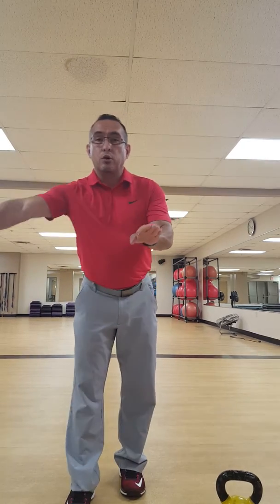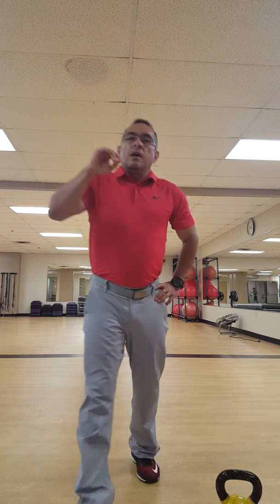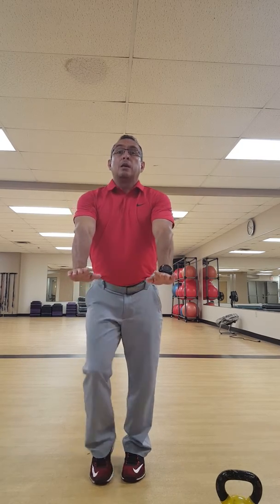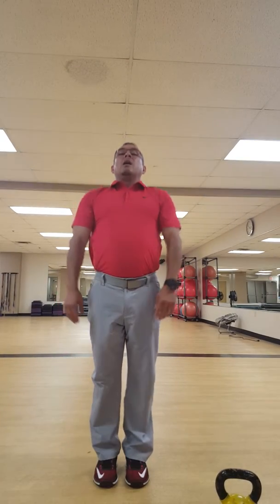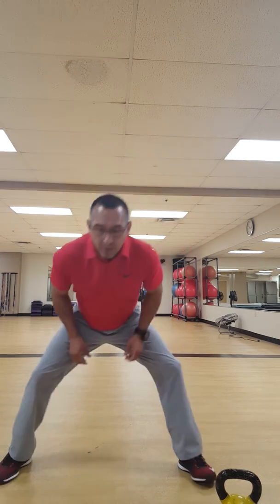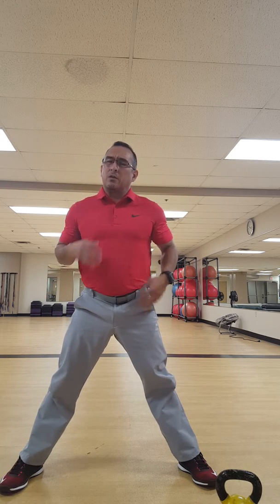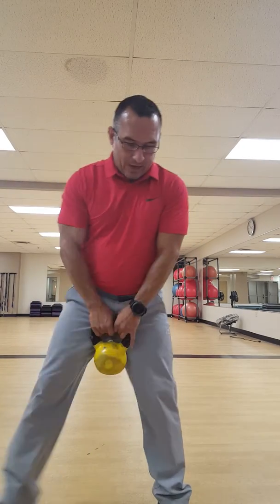Now we have 10 to 15 burpees — you can modify these very easily by taking out the push-up. A burpee is: from standing, go down, kick out, push-up, jump in — that's one. To modify: take the jump out, take the push-up out. What I don't want to see is narrow feet on the way in, basically standing up and putting pressure on the low back. I want them to jump in nice and wide, hands wide, and squat up — controlling their movement.